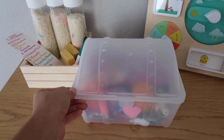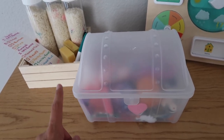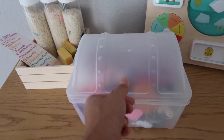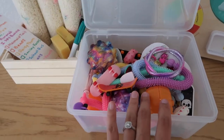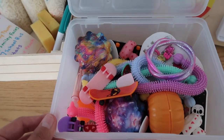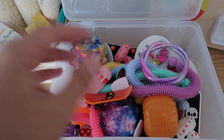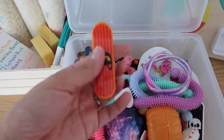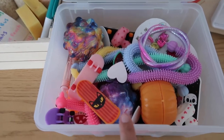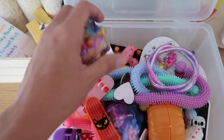Next is this little clear treasure box — this used to be a Target dollar spot find, but I found this one on Mercari for super cheap. This is our prize and reward box. If the girls are doing super good with their chores or did really well for homeschool for the week, they can come in and grab something. These are just little cheapy toys I usually find at the Target dollar spot, the 99-cent store, or Dollar Tree — there are fidgets, bracelets, little skateboards, things like that.